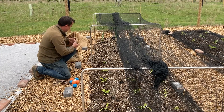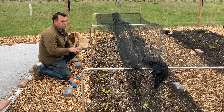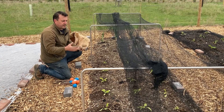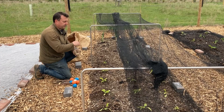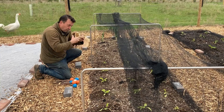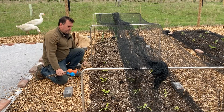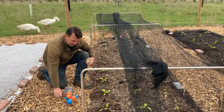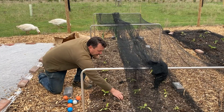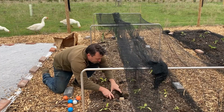I did put some nematodes down. I got the broad-spectrum ones that do everything - all the different things. You can get specific ones or one that's just for fruit and veg, so I bought that one hoping it might do something. It didn't touch them at all.